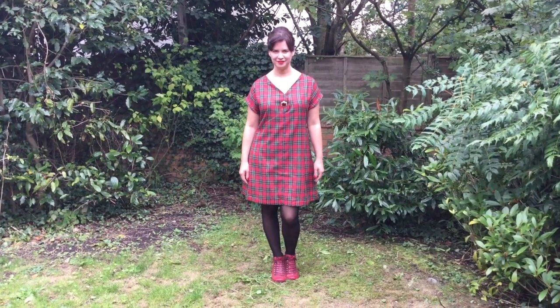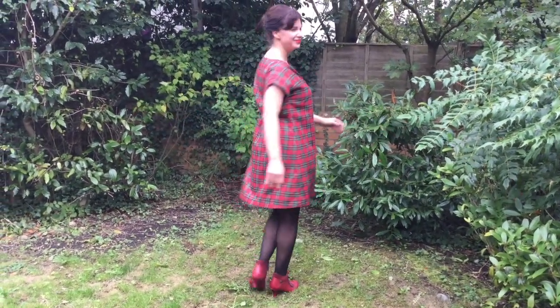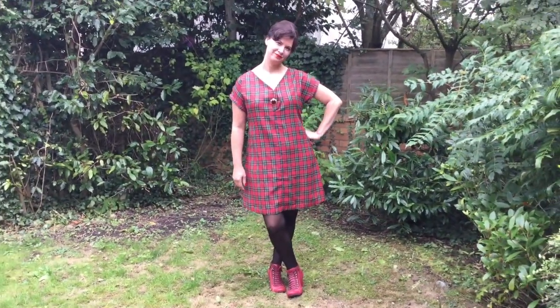So Rachel made some changes. She made it up exactly as the pattern directed for view four, which is the curved front and has a box pleat on the back. When she tried it on, she found the box pleat was just a little bit too restrictive — she didn't have quite enough movement around the waist area. So she switched that out, took out the box pleat and put in the gather, which is actually intended for view three. She also decided there wasn't really enough movement on the hip area to allow for pockets comfortably, so she removed the pockets.